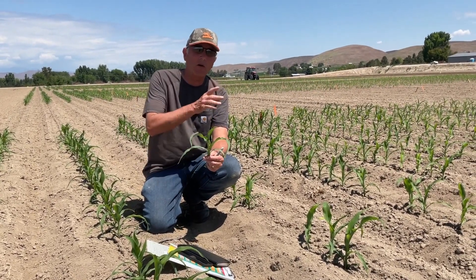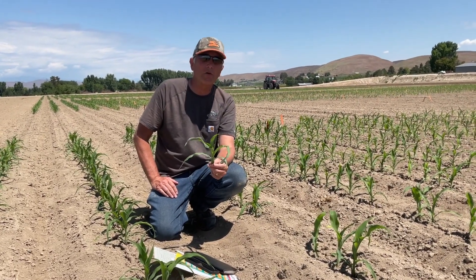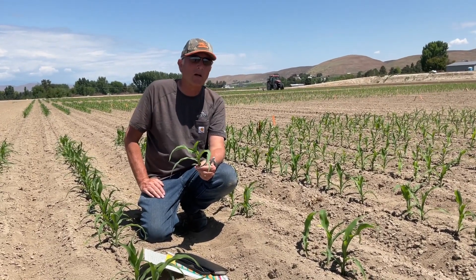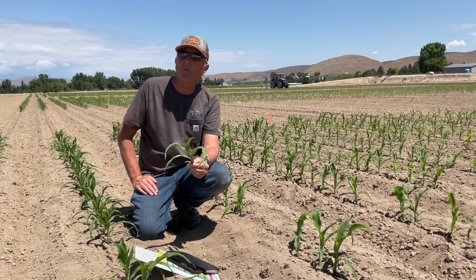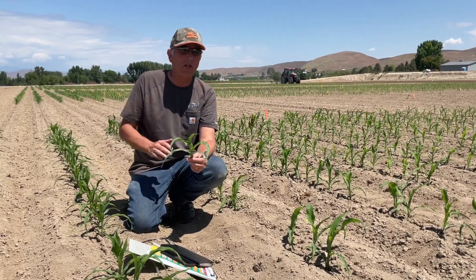So we're going to corrugate this field, throw some water to it, and then as soon as it's dry enough to go back through, we're going to treat this probably with Roundup and Harness, or maybe we'll do some with Lottis and Roundup. So we're going to get this treated.